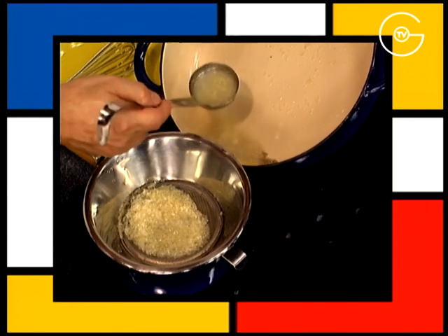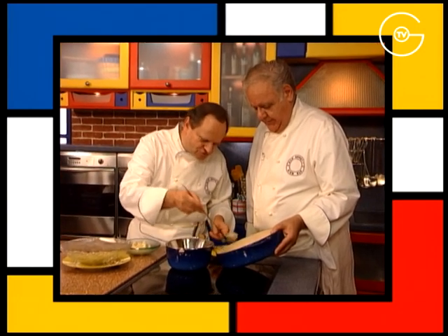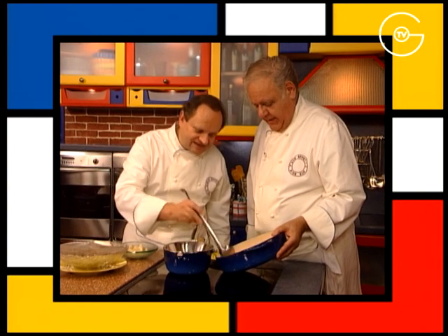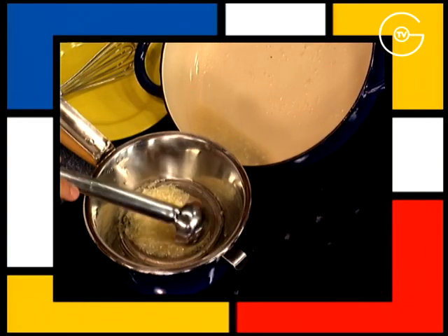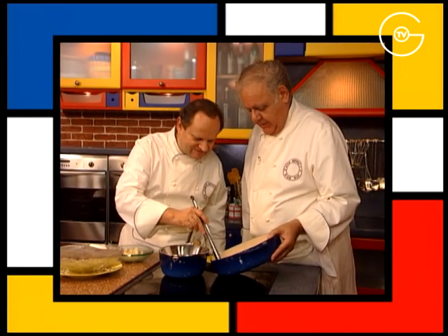Passez la marinière dans une passoire en la prenant en surface et non dans le fond. Vous allez voir apparaître dans le fond, malgré toutes les précautions prises pour laver, tout le sable qui reste. C'est le côté désagréable des coques.